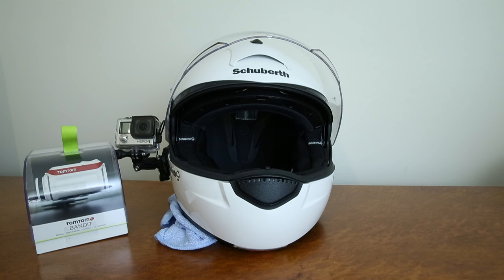It has GPS built in so you can do GPS overlays in your video. It's got an accelerometer and Bluetooth integration so you can overlay heart rate monitoring and stuff like that. I want to use this for my mountain biking and downhill stuff as well. This is a camera that does pretty much everything.